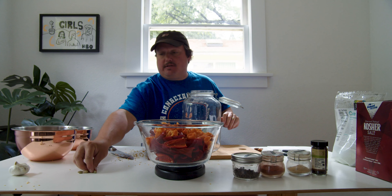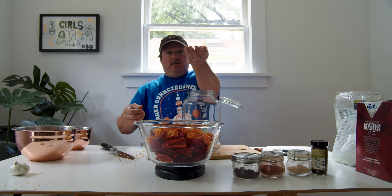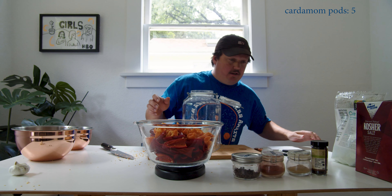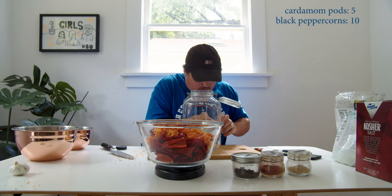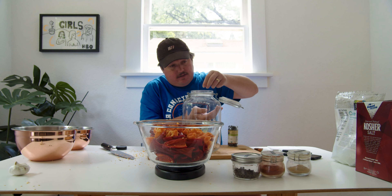So we need some cardamom pods — some whole cardamom pods like this. Throw those in at 5. And then peppercorns — I use black peppercorns, ten of those. One, two, three, four, five, six, seven, eight, nine.